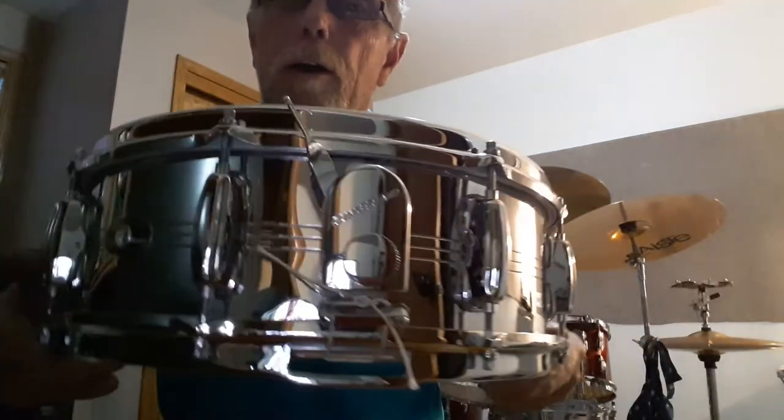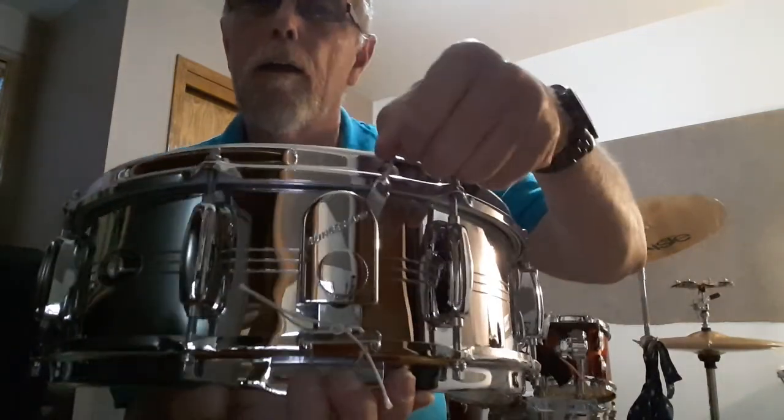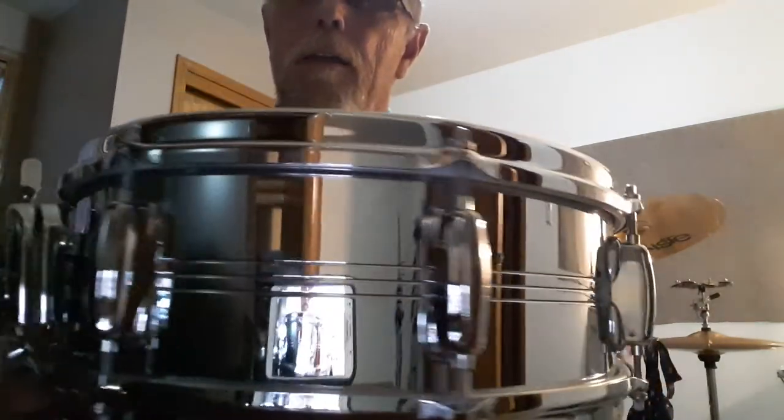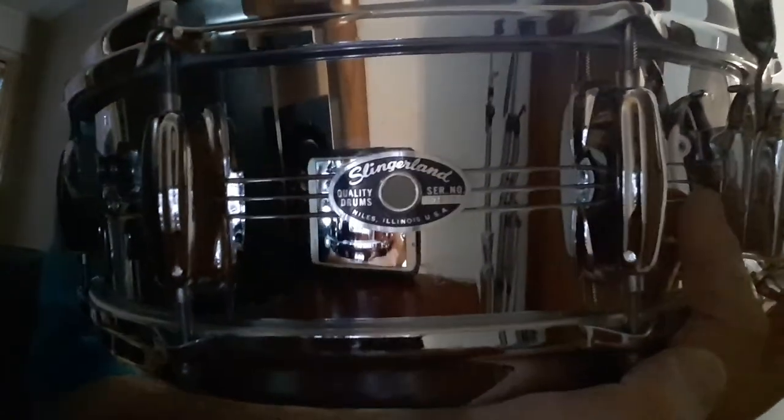There's the Zoomatic snare drum strainer. You can see the shell, the finish on it. There is the logo. And being 1970, you can do the math — it's well over 40 years old.